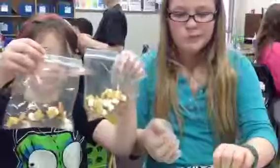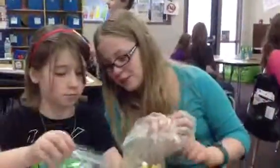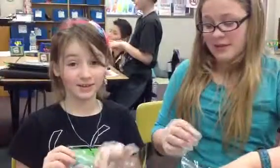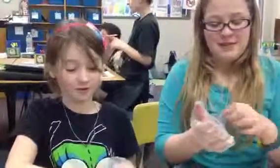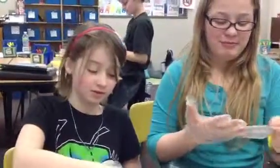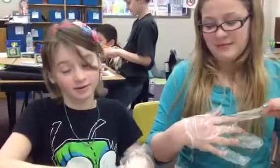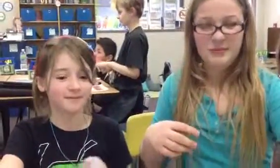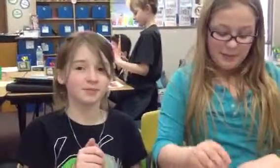Anything else you'd like to tell our recipe viewers? We should probably write the dates on the bag so that we know if our ingredients should be expired. Because not all ingredients stay fresh, do they? Nope. Excellent advice. Thank you, Chef Ashley, and thank you, Chef Gabby. That was the recipe for Sweet Surprise. Have a great day. Thanks, guys. Bye.